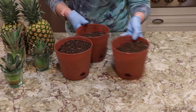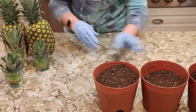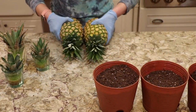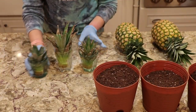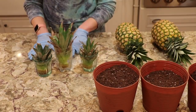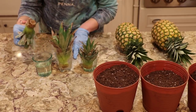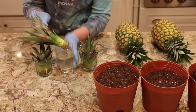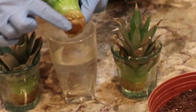Hey guys, so I'm here with the pineapples. There's some dirt, but I want to show you the tops and then we're going to do two new pineapples. So these are the pineapples I did with you last time — there were the two new ones and the one that I kept rooting, right? So they're all here. Let's see — this was one of the new ones, the bigger one, and you'll see it has roots around, so it's ready to get planted.